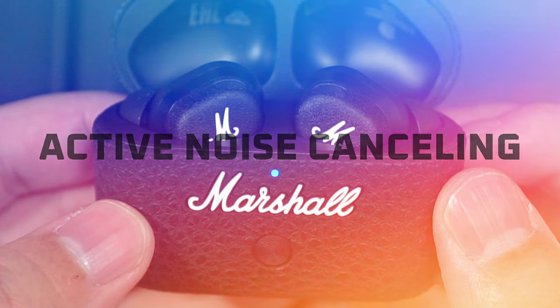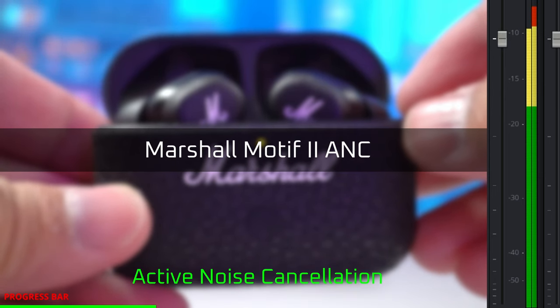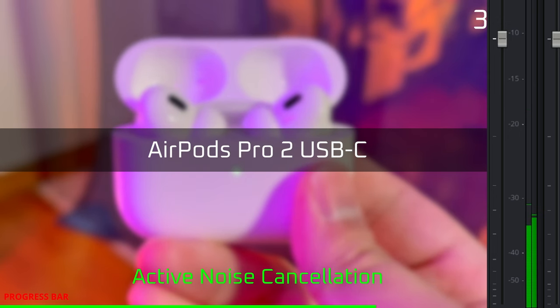Now we're going to compare their active noise cancelling using the same background noise as before. Its active noise cancelling does work — you can definitely tell that it's working, and in the real world it can bring down noise levels pretty effectively. But there is still quite a bit of noise getting through, especially in terms of human voices, and I've had to raise the volume riding on the train to hear my audio well. So it's effective, but it isn't extremely effective — it's definitely not going to cancel as much noise as the AirPods Pro 2.